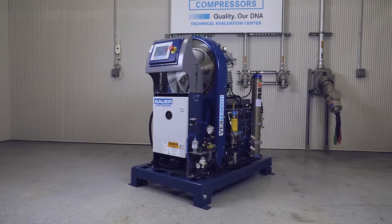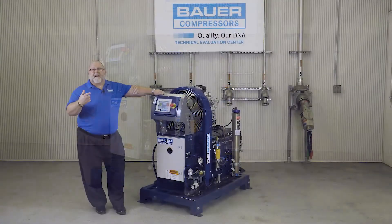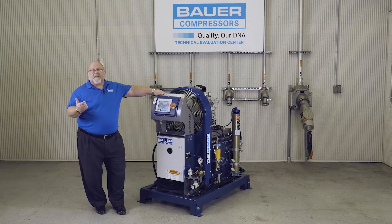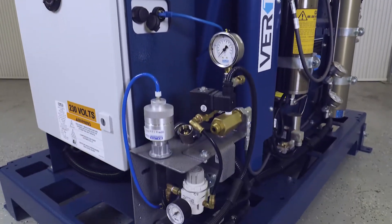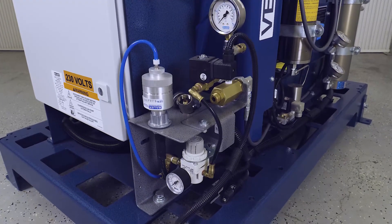In addition to the standard scope of supply and the previously mentioned purification system upgrades through Securis, Bauer also offers a variety of different monitoring systems — CO and H2S just to name a couple — which can be ordered as optional accessories or an upgrade.